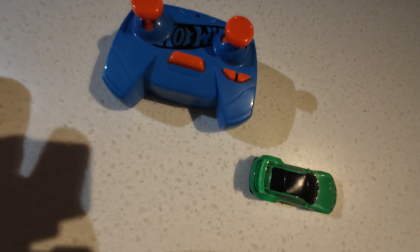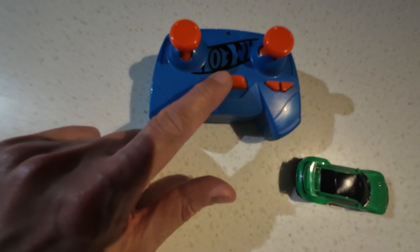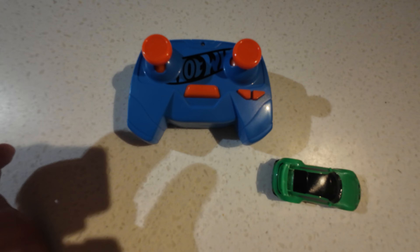Anyway, this is the controller. You've got forwards, backwards, left, right, turbo. That's to sync it with the car, and this is to align the wheels left and right. I don't know how good that's going to be.